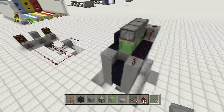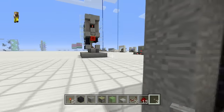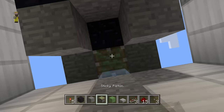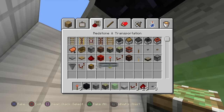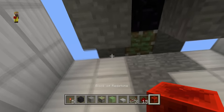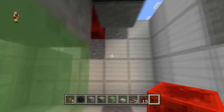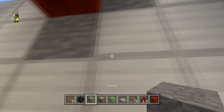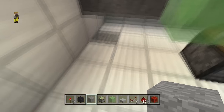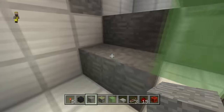Go down here and create a little cavity. Throw a sticky piston right up there — that sticky piston is going to have a redstone block on it. When the redstone block comes down, it goes to this block, this block, and this block. There are going to be two blocks on the floor. Put a block up here and a block down here.